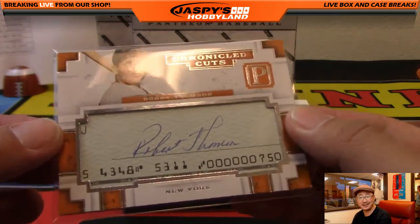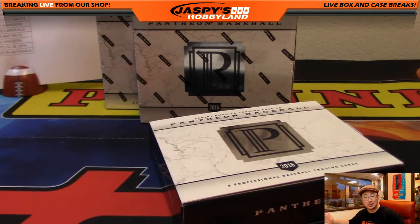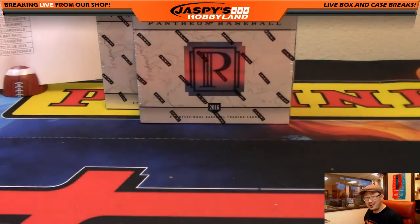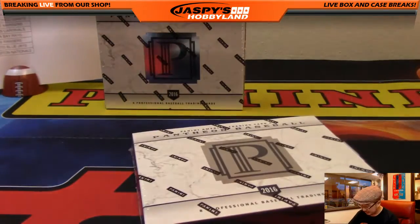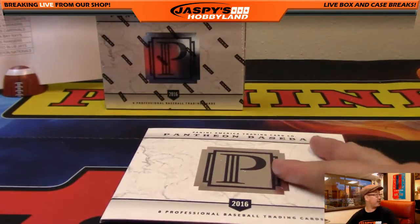How sick is that? All this Pantheon stuff — it's just all old-school guys. If you want to collect old-school guys, get into this. Check out jaspyshobbyland.com — two more to go. Happy Thanksgiving to everybody!